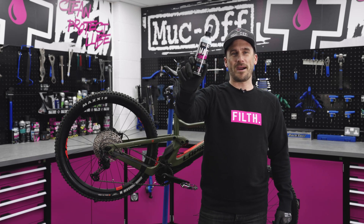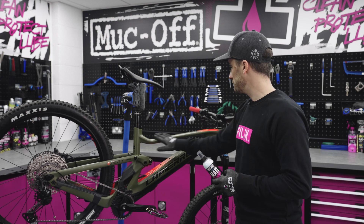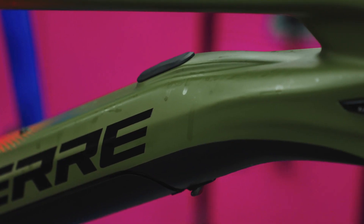What's up guys, today we're going to be talking about the matte finish detailer. We've just finished cleaning the bike and now we can see there's a few streak marks, a few sticky fingerprints all over the place, so we're going to remove it with this.